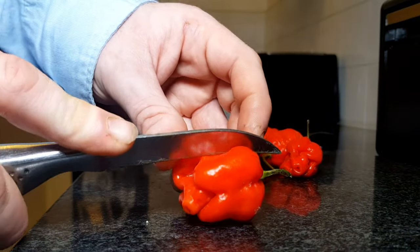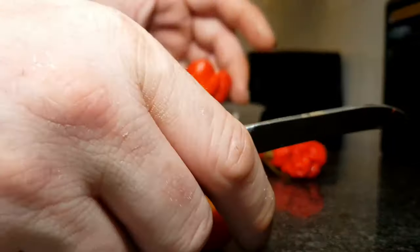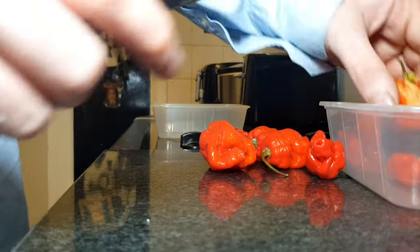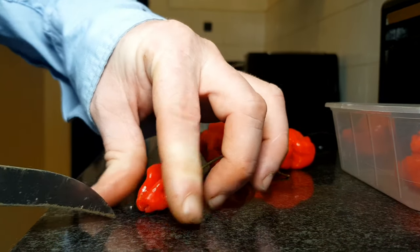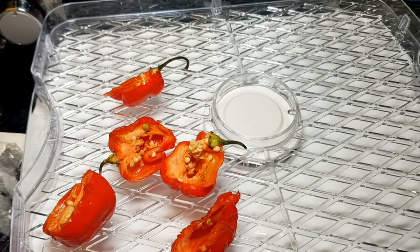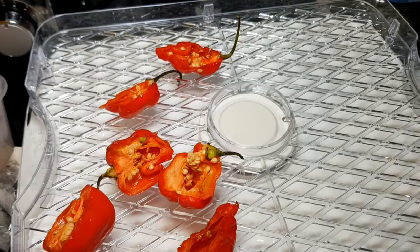I prefer to use my dehydrator because I don't have to pull the seeds out until the peppers are fully dry. All I do is cut my pepper in half, put the pepper halves on different shelves in my dehydrator, and pop that on a low temperature to dry them out.